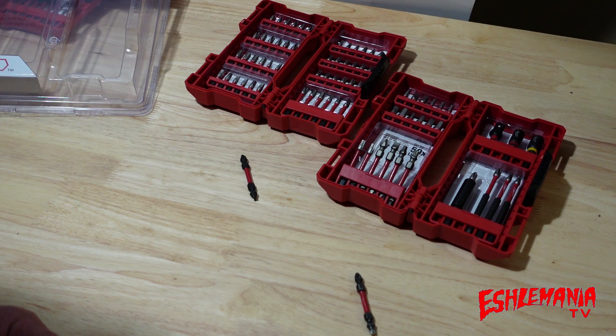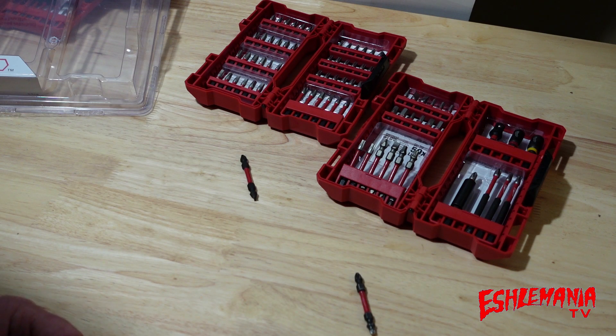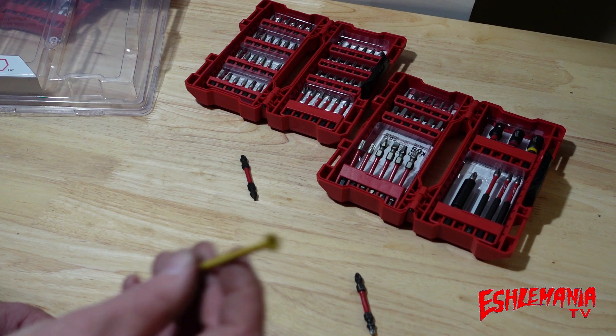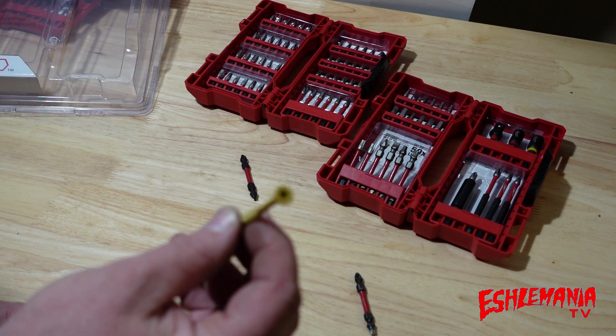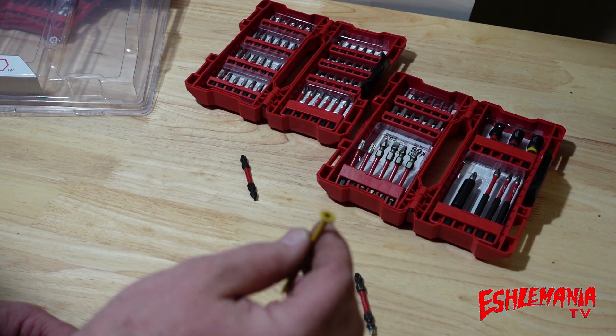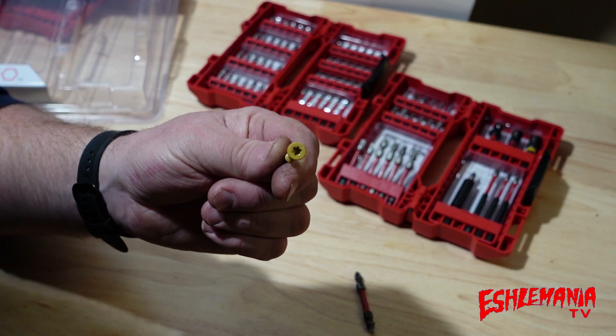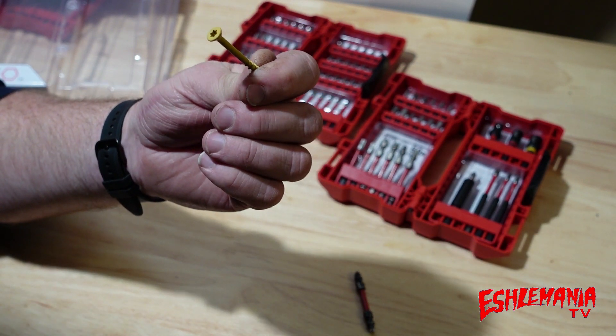Hey everybody. I'm getting into a lot of projects around here using the impact driver for my different screws. I noticed in a lot of these remodeling or building projects when you're working with wood, the old stuff I'm taking apart has Phillips head screws in it and the new ones have the Torx head — the T25 Torx. It's like the star, as a lot of people call it.